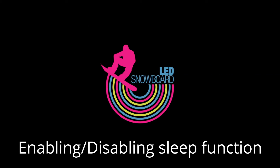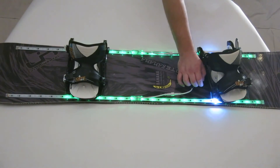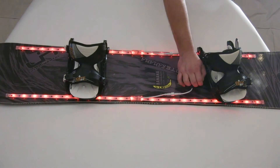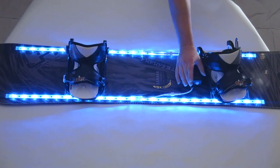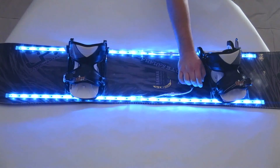Enabling and disabling the sleep function. Start with the LED snowboard on. Press the button once to bring up the mode display, then press and hold the button for 10 seconds. After 5 seconds, the LEDs will flash red. Continue holding. After 10 seconds, the LEDs will light up blue or amber. Blue indicates that sleep mode is enabled; amber indicates disabled.